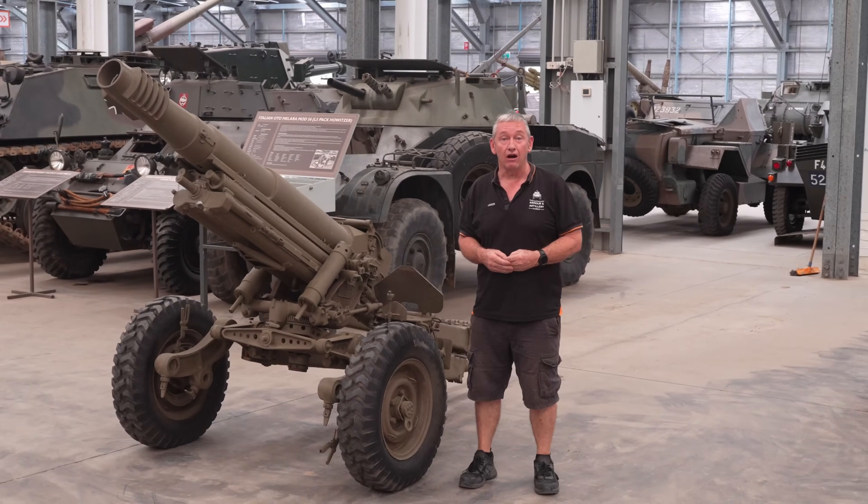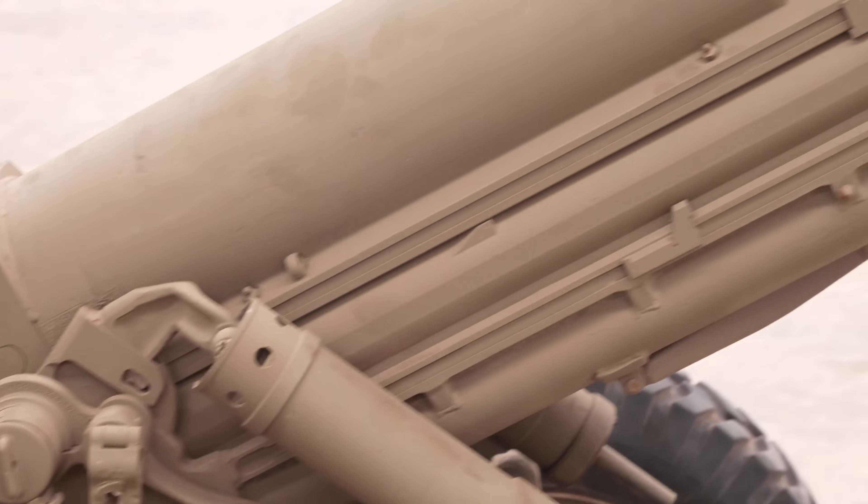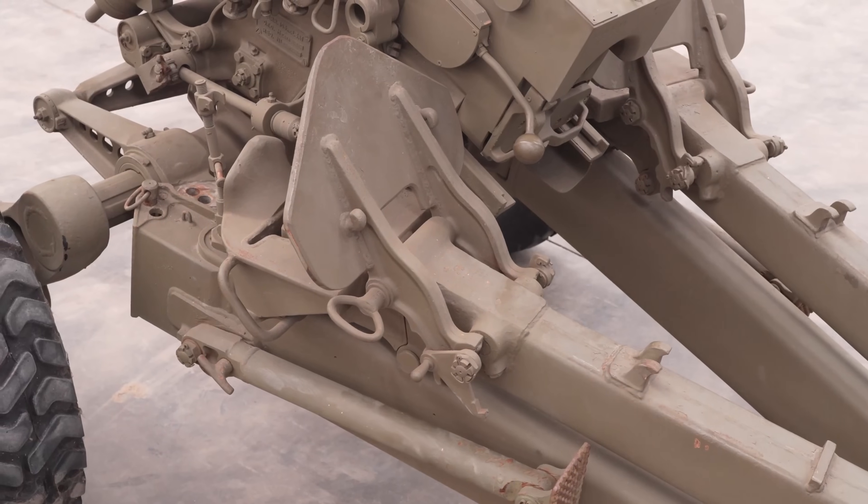Today we're looking at the Italian Otto Malara Mod 56. This gun was designed in the mid-50s by the Italians to provide a light pack howitzer to support their mountain troops. It comprises the howitzer 105mm L10A1 sitting on carriage L3A1. This gun was manufactured from 1957 through to 1984, acquired and used by 30 countries, with in excess of about 4,200 pieces made.